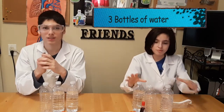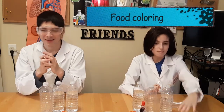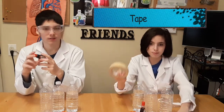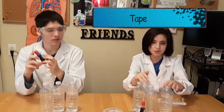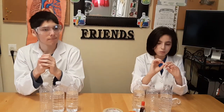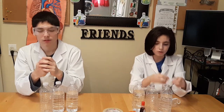Hey guys, today we're doing the circulatory system experiment. You will need three bottles of water, water, blue coloring, bottle caps, four straws, tape, and play-doh. One bottle will have two holes in it and one will have one hole in it.